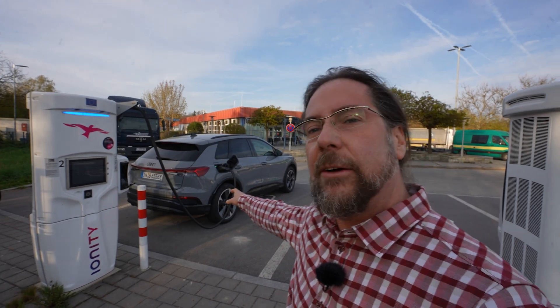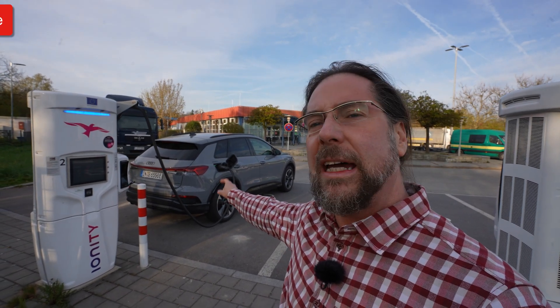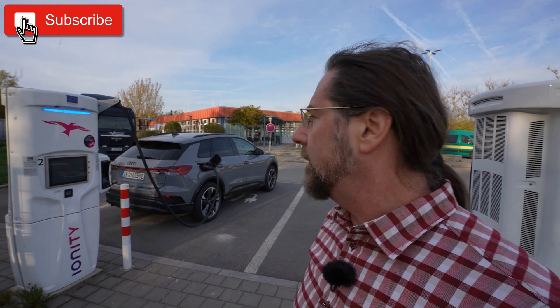Good morning everyone! This is the Audi Q4 e-tron 55 Quattro and today we're going to do a range test at 130 kilometers an hour.